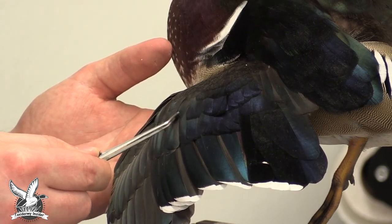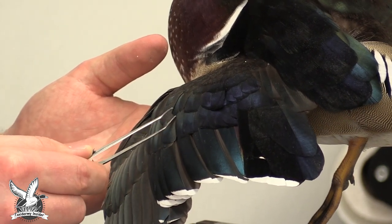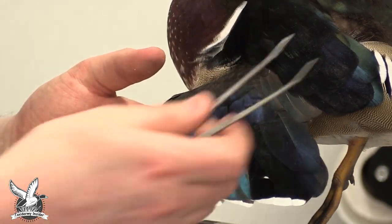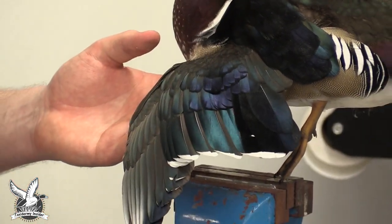Sometimes they can be a little stubborn to get back in place — just give them a good tug, that can help. That wing looks pretty good. We'll do the rest of the touch-up on it when we go ahead and tuck it into the side pocket.